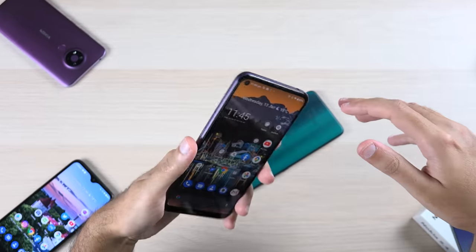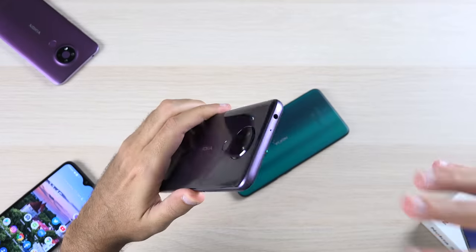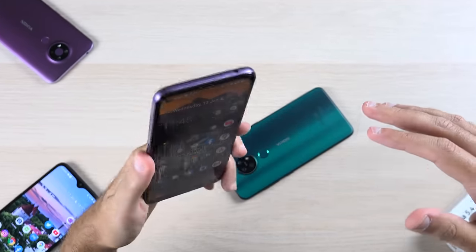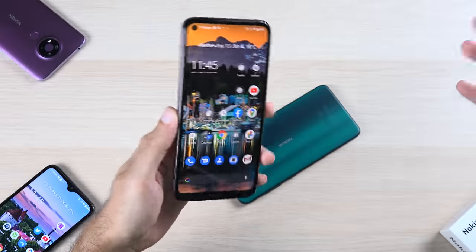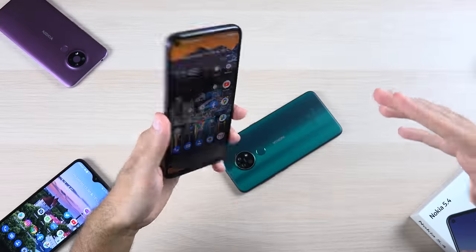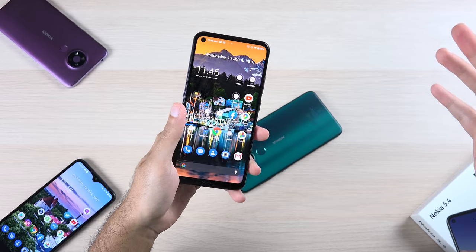That's pretty much everything you need to know about the Nokia 5.4. I'm going to be doing my full review soon after I put my main SIM card in and use it for a week. You can also expect comparisons with the Nokia 5.3 and Nokia 3.4, in case you're wondering which Nokia device is best for you. I hope you guys enjoyed this video — please don't forget to share, like, and subscribe, and I'll see you in the next one.